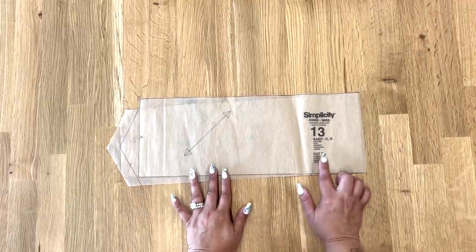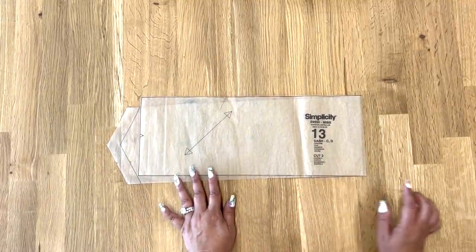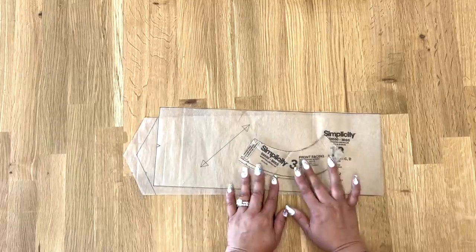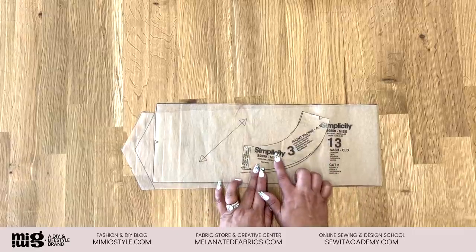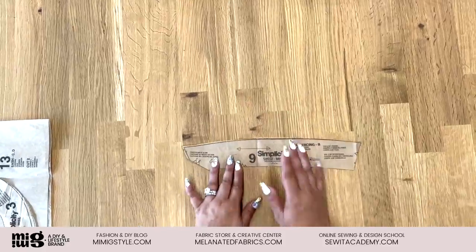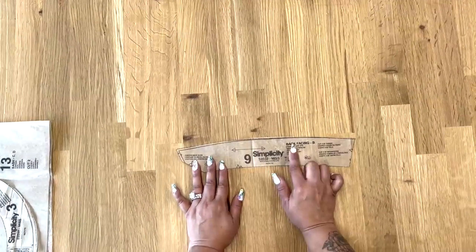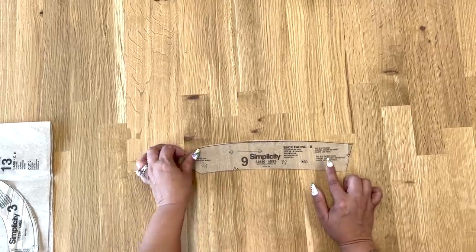For the skirt, you're going to be cutting pattern piece number 13 — this is our sash for our skirt. You're also going to cut out pattern piece number 3, which is the front facing for both views A and B. You're going to be cutting two from your sash, one on the fold, and one on the fold of interfacing. Because I'm doing back view B, I'm going to be cutting out pattern piece number 9, the back facing for B — cut two of fabric and two of interfacing.